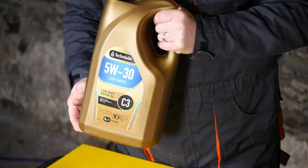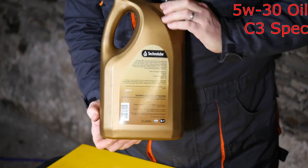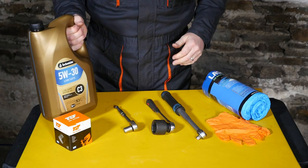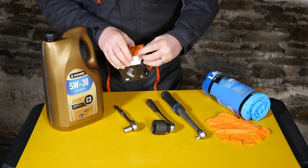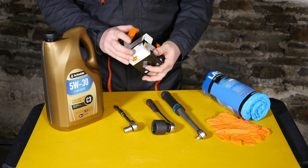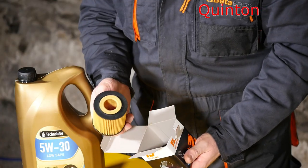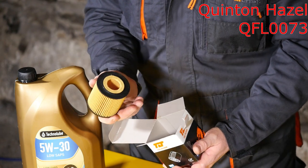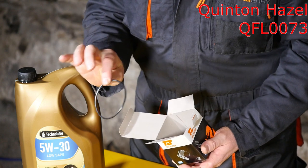I'm going to be using this Technolube 5W30, which is to the C3 spec as specified by BMW. We'll also need the oil filter, which is the element type and comes with a rubber seal. This one is a Quinton Hazel QFL0073, and you should get a new rubber seal with that as well.